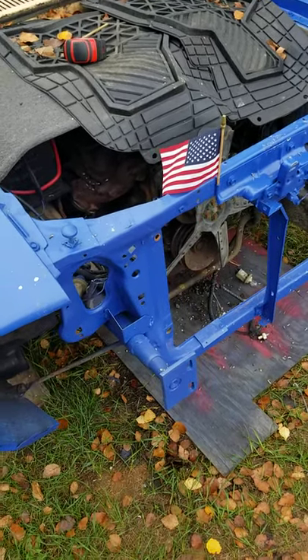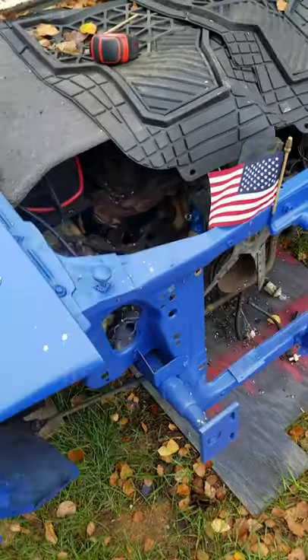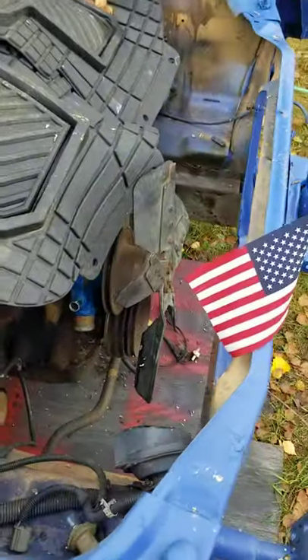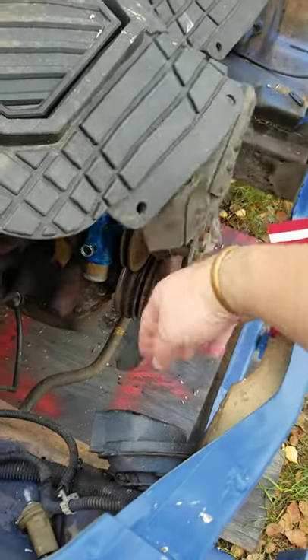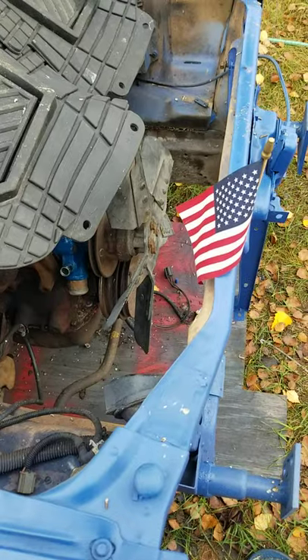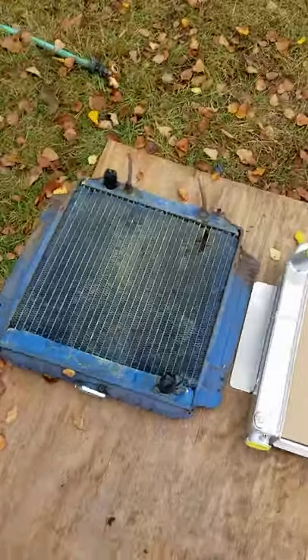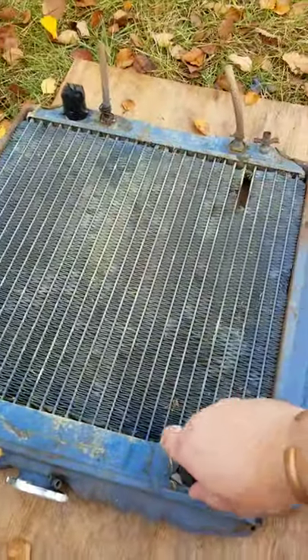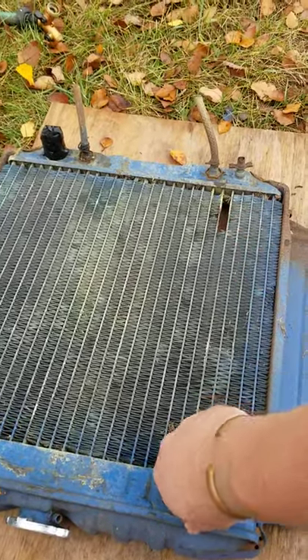Hey, this is Fire Pinto working on War Horse. We need to get a radiator put in here. We got a flex fan — I think that was off of a Mercury Capri or something, put that in a long time ago. Here is the radiator that was in there. Got a pretty good leak there, tried to fix it.